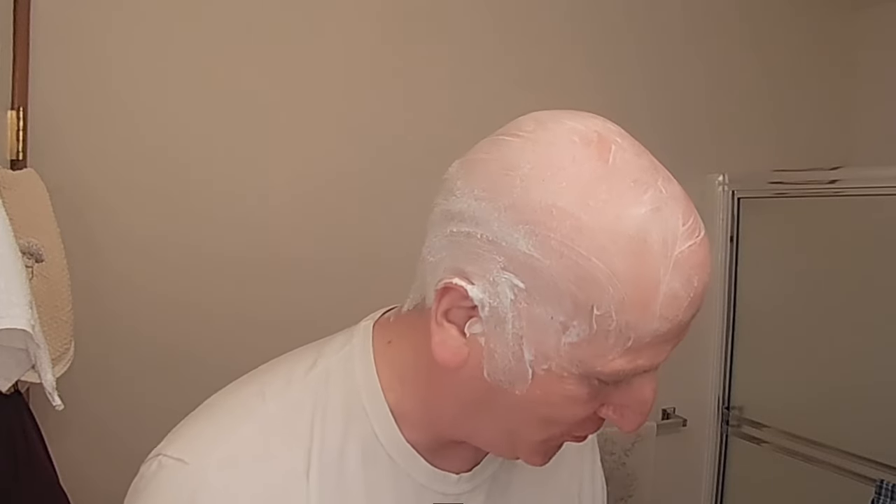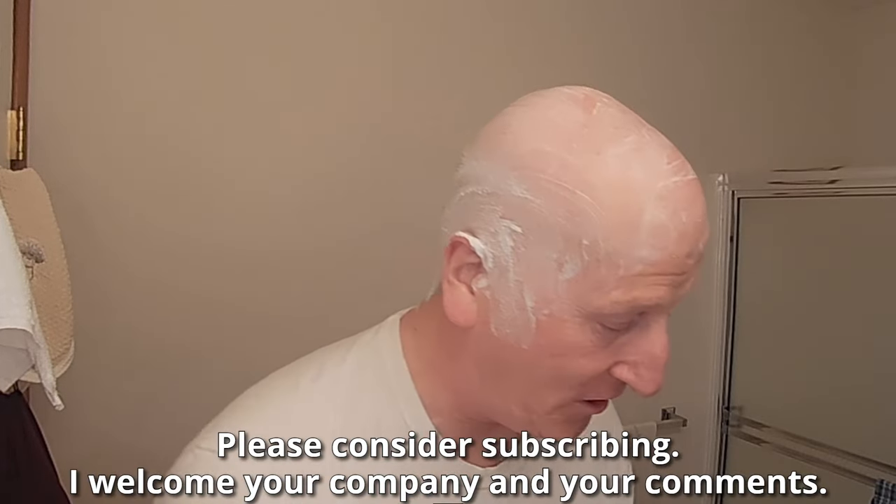Hi YouTubers and wet shavers everywhere, it's ParkerGeorgetoon.com. I'm back with another video. Great to see you again. Thanks so much for stopping by and sharing your time with me. Really do appreciate it. Let's get right to it.